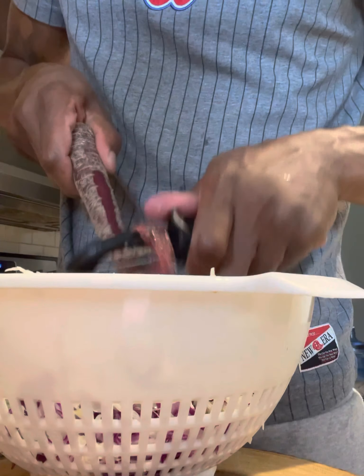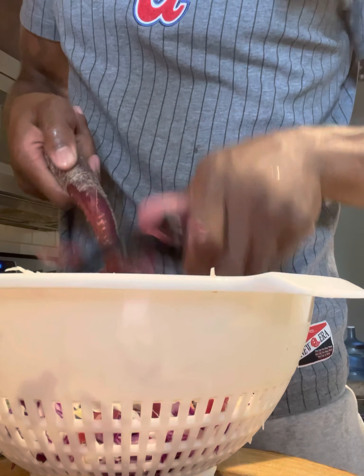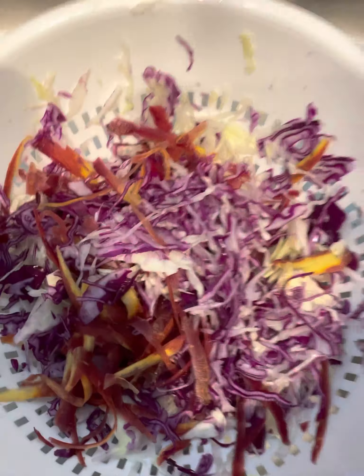You want them little shreds, like coleslaw. I got a purple carrot too — I bust that down, and now I threw it in a bowl. I'm sure you're wondering why I got it in there, and that's because I clean everything.